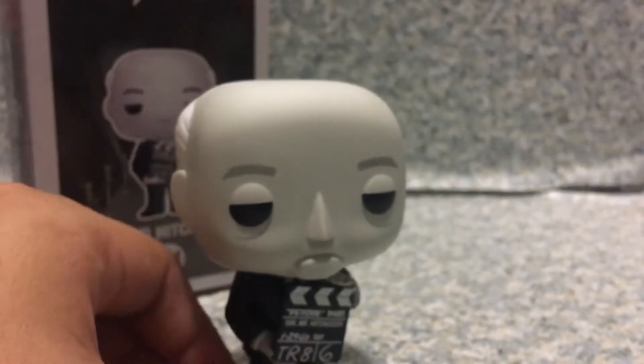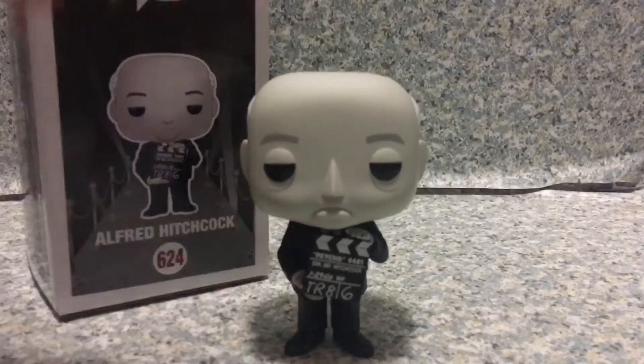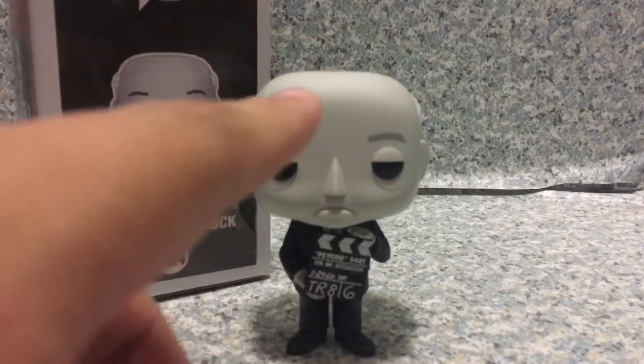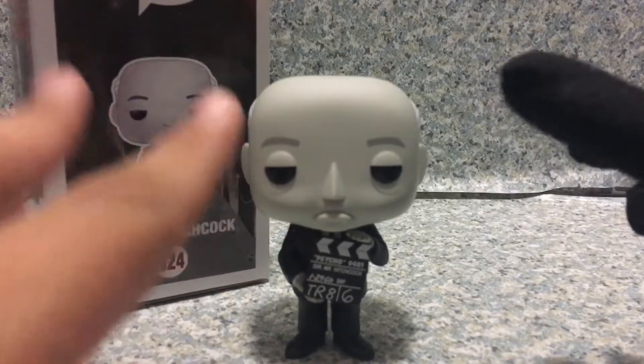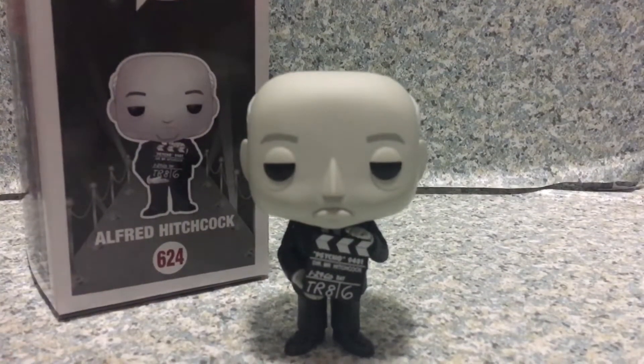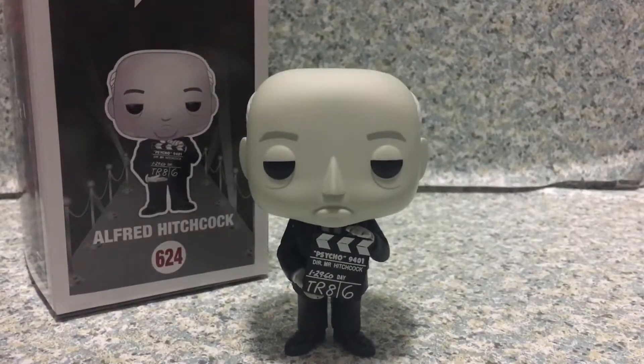But overall, I say it's really one of the coolest pops ever. I think it looks really phenomenal and really accurate to the actual director himself. I know you guys might be thinking this isn't just a horror toy review — hey, he directed Psycho. That counts as a horror toy. Am I right?